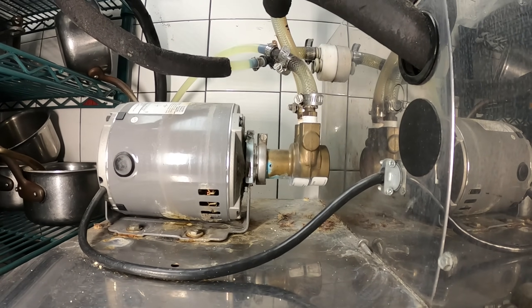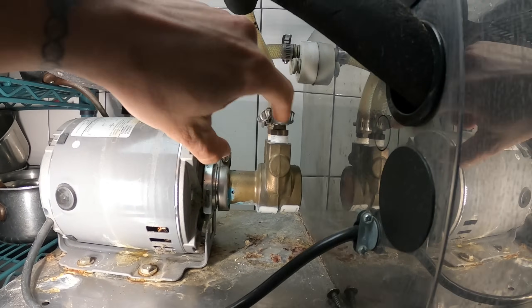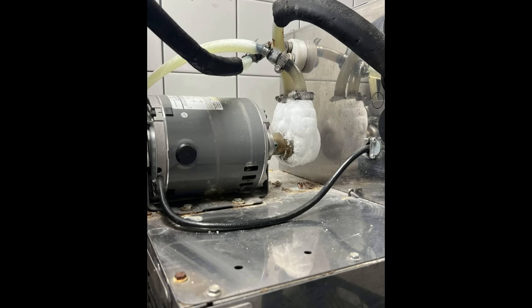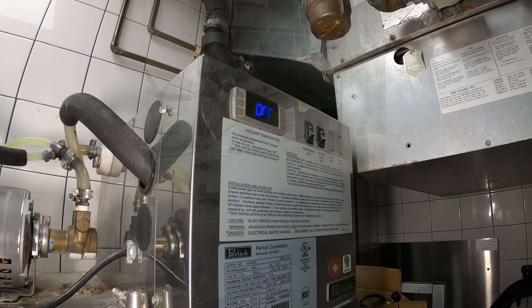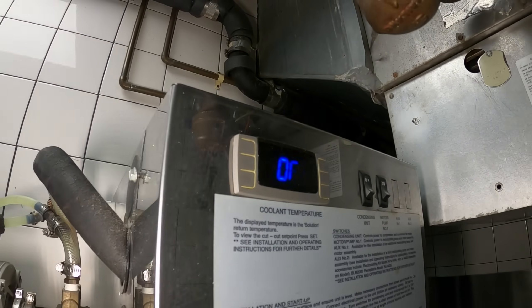I received the message yesterday that this thing was freezing up — this whole pump assembly right here. This is the motor, this is the pump, and this whole pump was frozen. I have a picture of that. It's currently turned off; I told them to turn it off to defrost the system, and it's now defrosted.